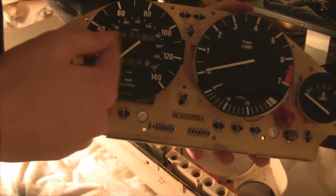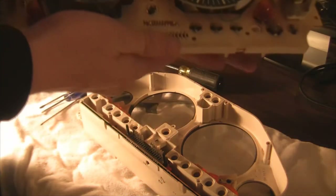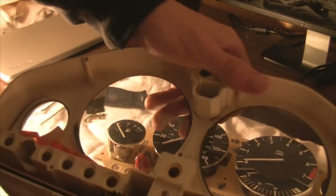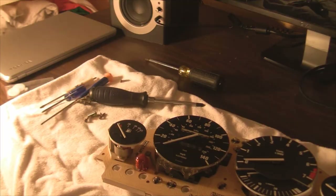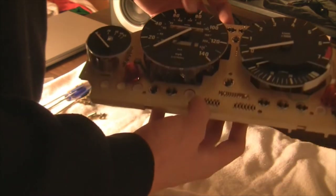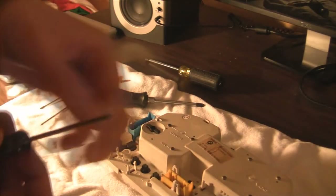What we need is in here obviously, so I'm going to set the gauge face aside — we don't need it right now unless you're switching some bulbs. Now it's time to remove the four screws on the back of your speedo. These are a bit smaller so you want your small screwdrivers.